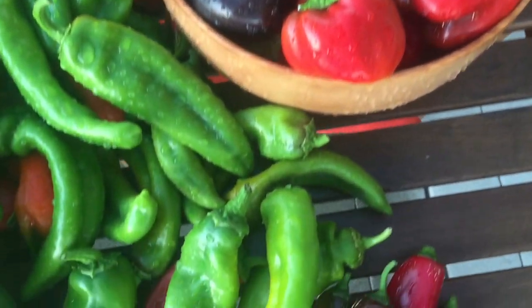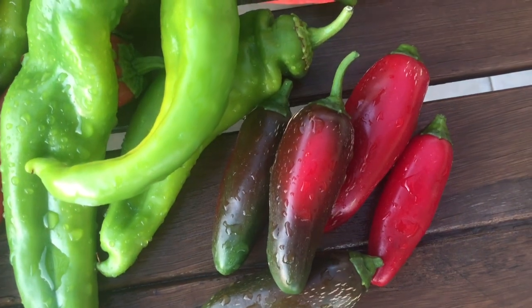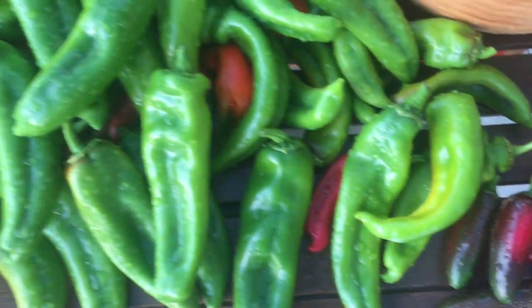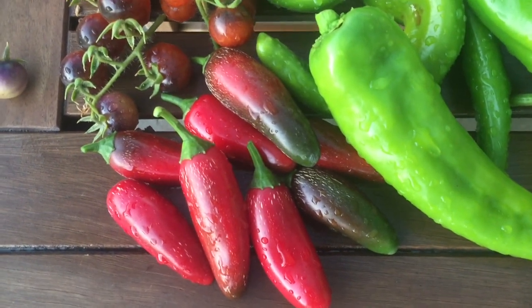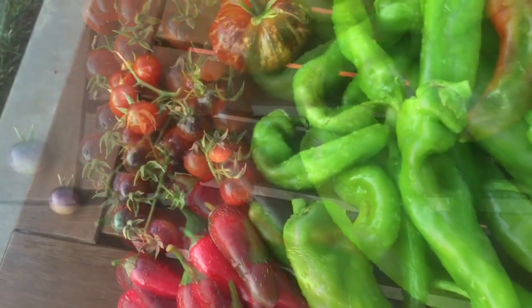It's fajita time with these beautiful bell peppers that are ready to eat. I also have jalapeños coming on pretty strong — that's why a lot of them are red. Look at the color on this one, wow! Got lots of over-ripened jalapeños but they still taste amazing. Going to make some breakfast potatoes in the morning and of course they're going to go into the fajitas.